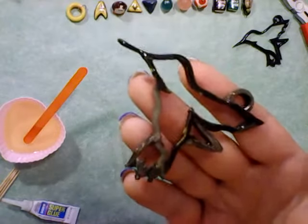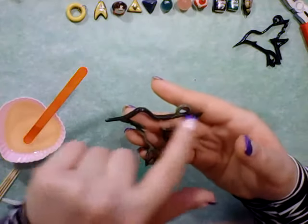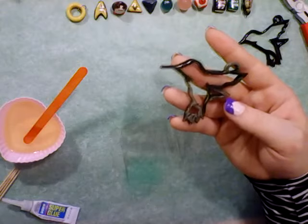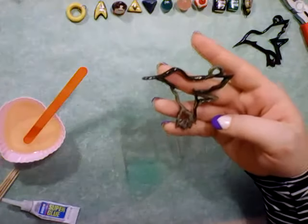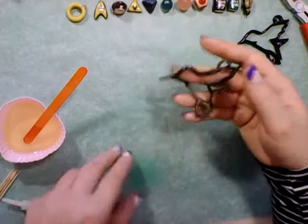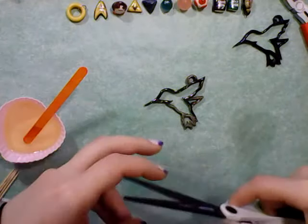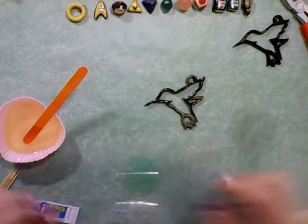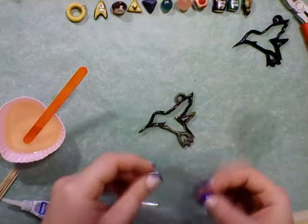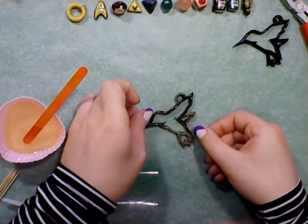I have baked the Sculpey bezels and I have coated the back in a thin layer of UV resin, because I think it will help create a better seal against the back of it when I'm filling it with regular resin. And I am ready to put the bit of masking tape on the back. I've got a piece that I've cut to relatively the right size and I am going to cover most of the back of the bezel with this masking tape.